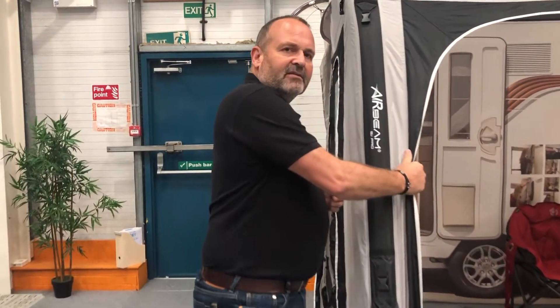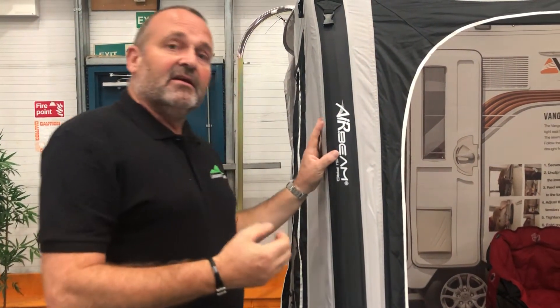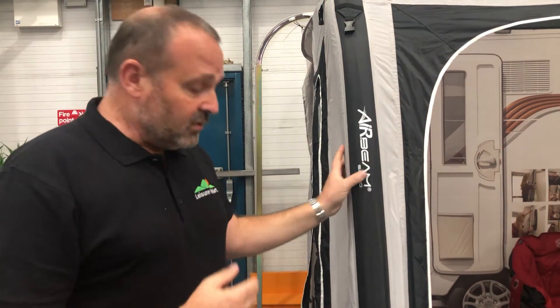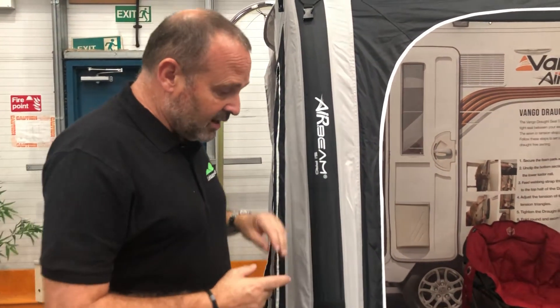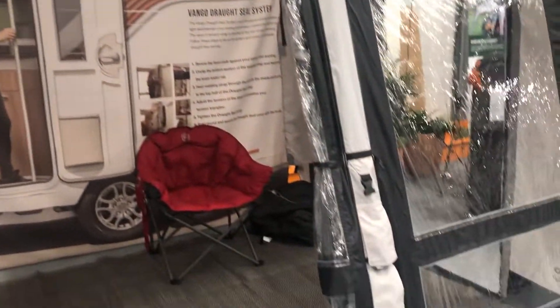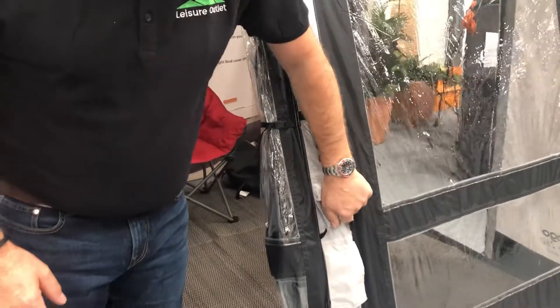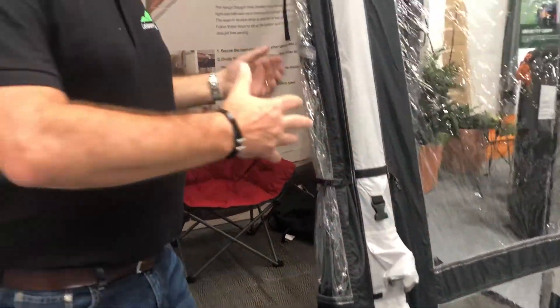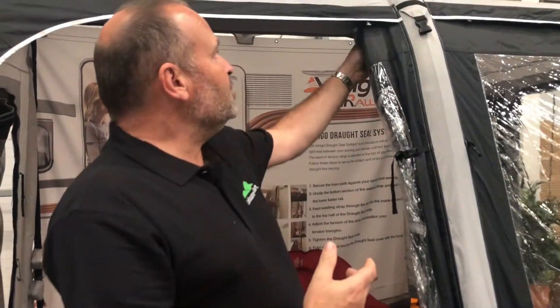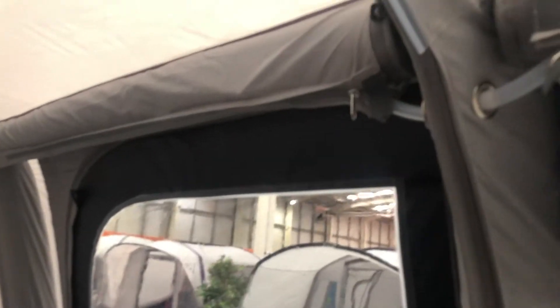The fabric is lightweight. It's the air beam technology so it's incredibly easy to put up and also incredibly easy to take down as well. This uses the single inflation point in the centre here, so that one inflation point inflates all of the tubes. There are conduit tubes that connect all of the different air tubes within this awning, and that single inflation point inflates them all.